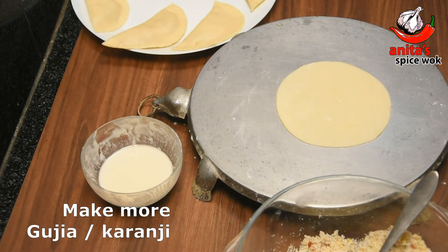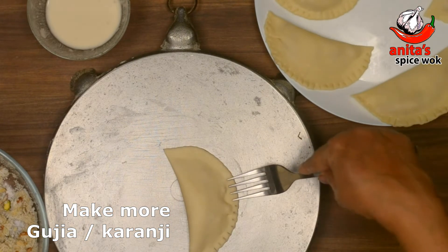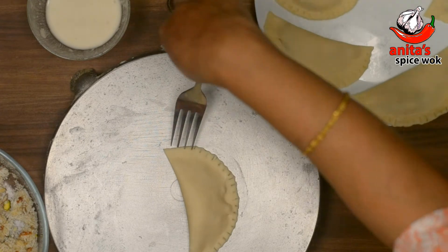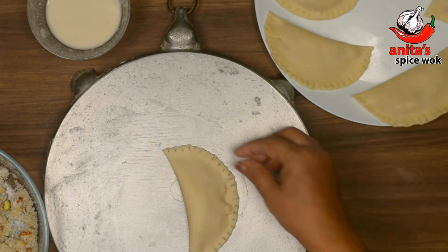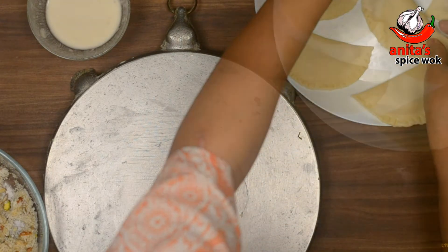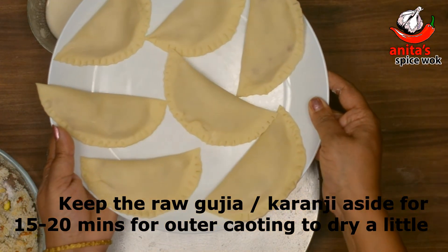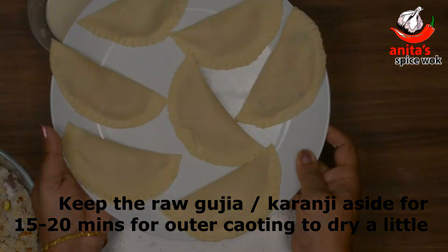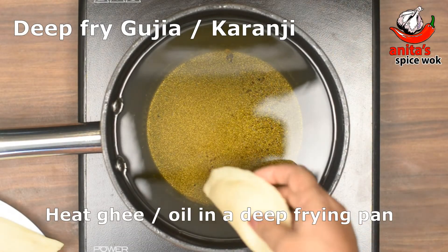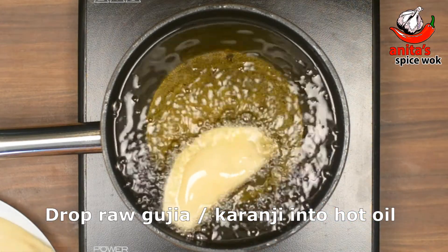Make the remaining gujiyas in the same way. Allow the gujiyas to dry for 15-20 minutes. Heat ghee or oil in a kadai for frying. Fry the gujiyas on low flame until they turn light golden in colour.